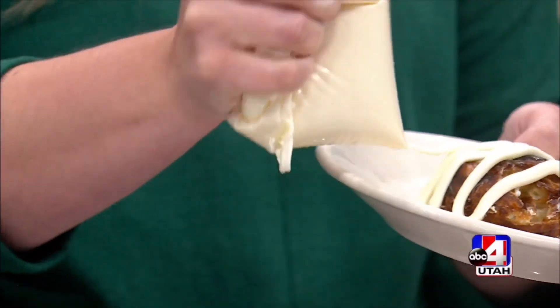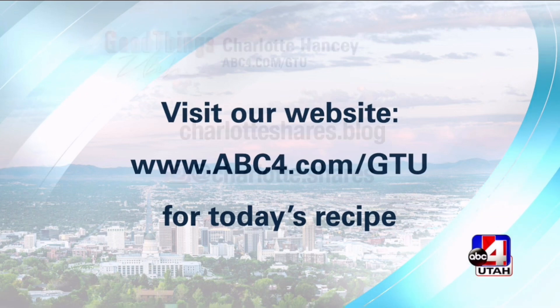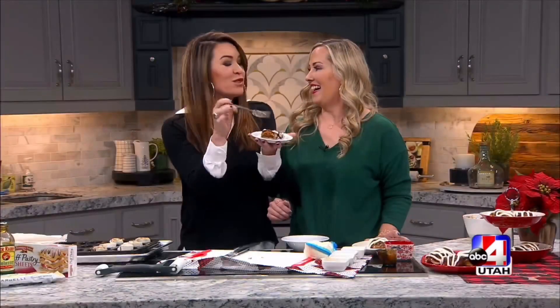If you want this recipe, Charlotte, you're amazing — it's at abc4.com/GTU. This is the Christmas special surprise breakfast that everyone needs with a cup of coffee. Charlotte, thank you so much. It's like Christmas — they're filling and there's a lot of it. You're the best. We'll be right back.